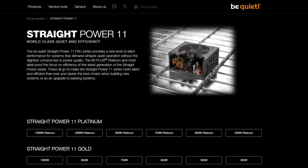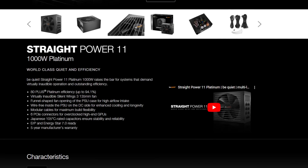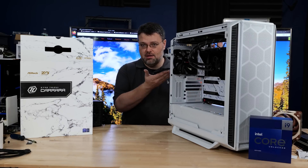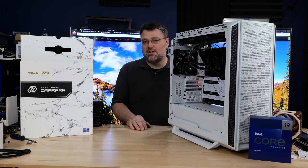Let's talk power supply. It's the BeQuiet Straight Power 11 — they've got a new model with quieter fans and it's modular. Modularity is pretty much standard on power supplies above 750 watts. I wouldn't recommend building with less than a 1,000-watt power supply if you're going to use the highest-end CPU and GPU.